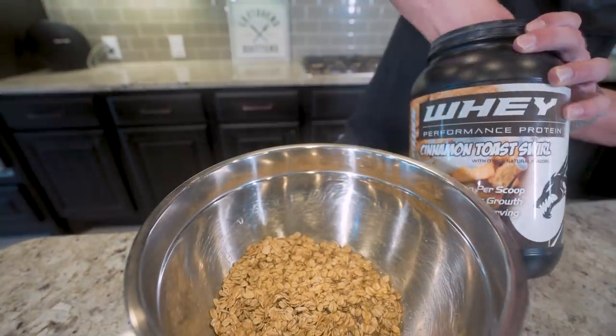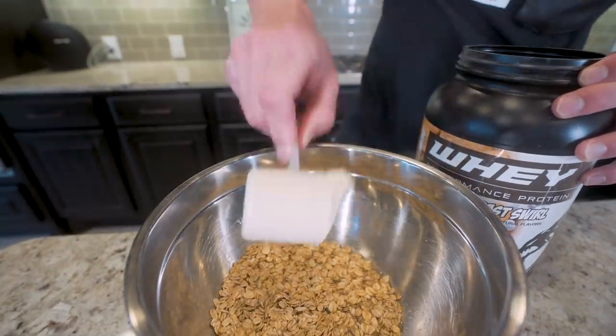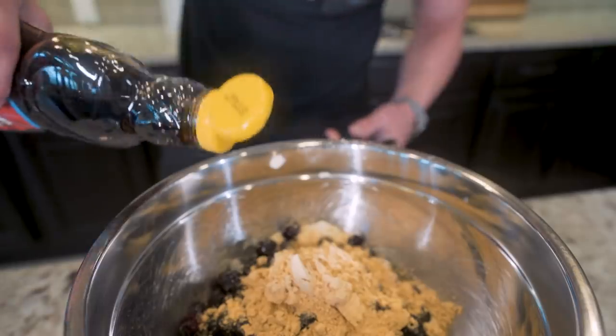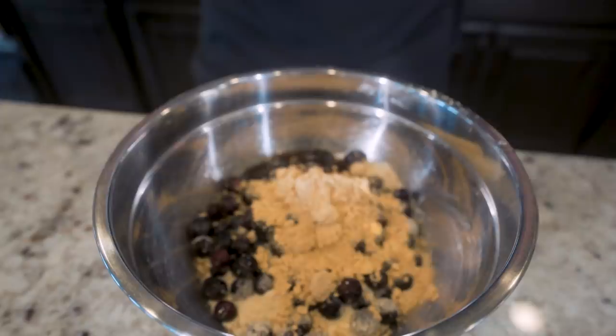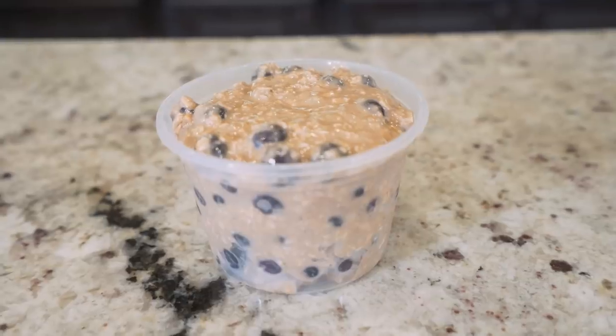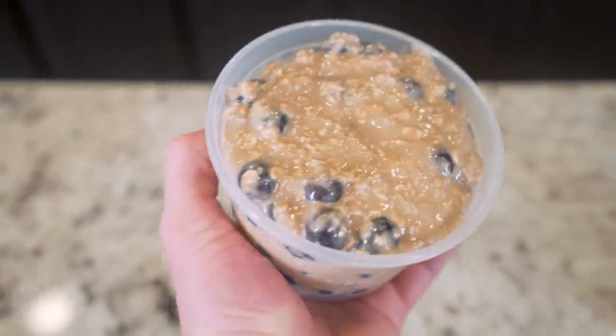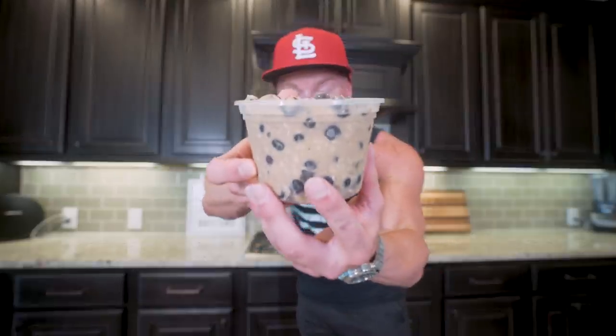We're going to add in our water, then a couple scoops of the best protein powder on this planet. We'll toss in our frozen blueberries, a little bit of peanut powder, and then finally a dash of sugar-free syrup. The last step — we just got to go in and mix everything together. There aren't many simpler anabolic breakfasts than this, and I'm telling y'all, this tastes way better than it looks. You just got to trust me, you're going to love this one.